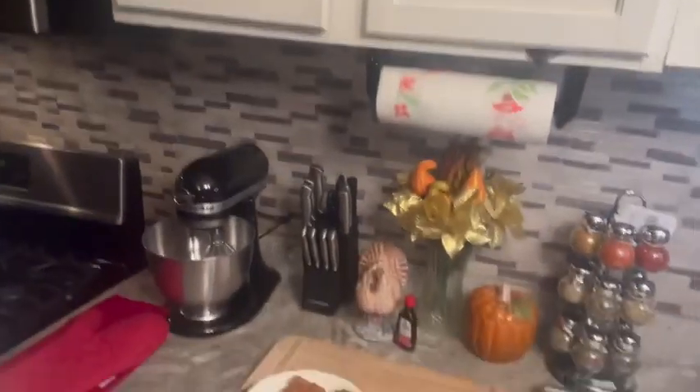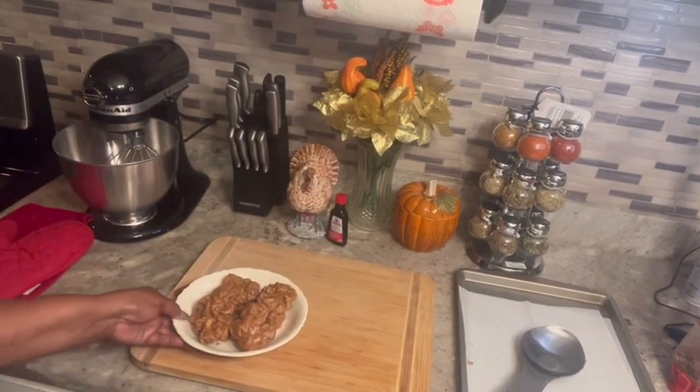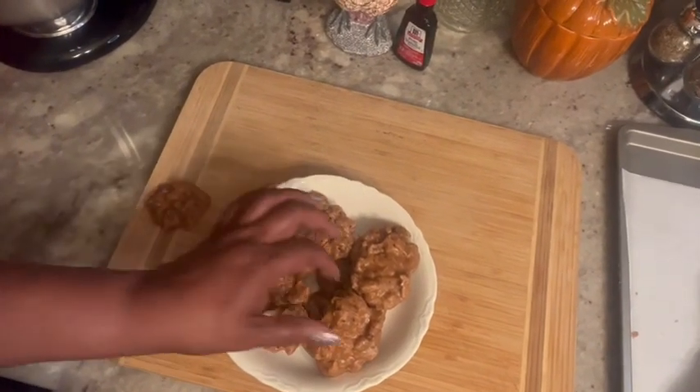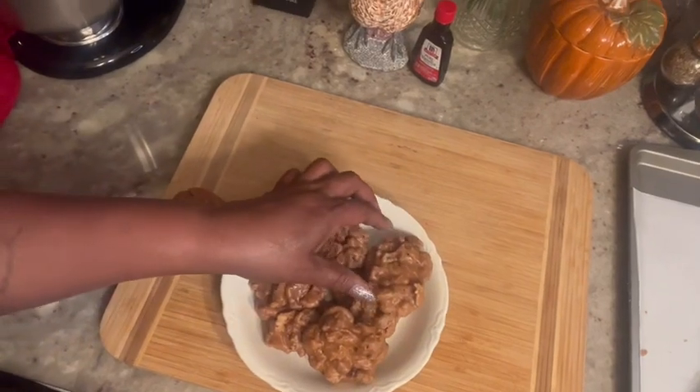Welcome back my kings and queens. The pecan candy is ready — let me let y'all see it. Okay, this is it. That is my pecan candy y'all. See that? Now let's try it. Mmm! Mmm! It melts in your mouth! It's so delicious. Easy recipe y'all. I haven't got my appetite back, but it's good.